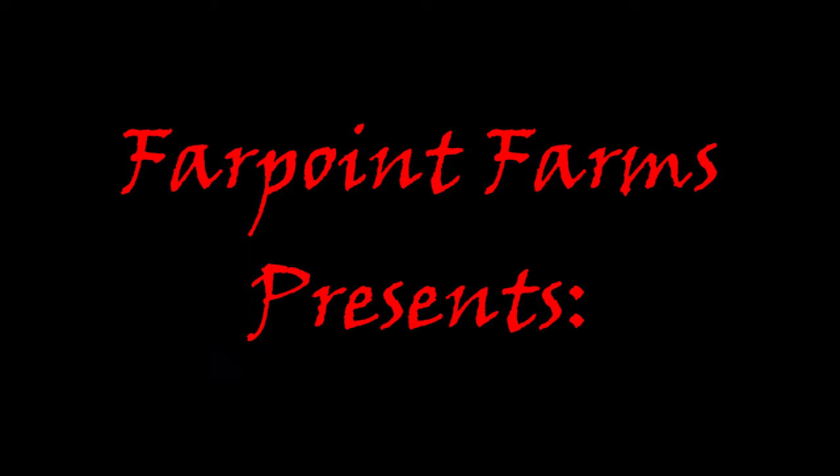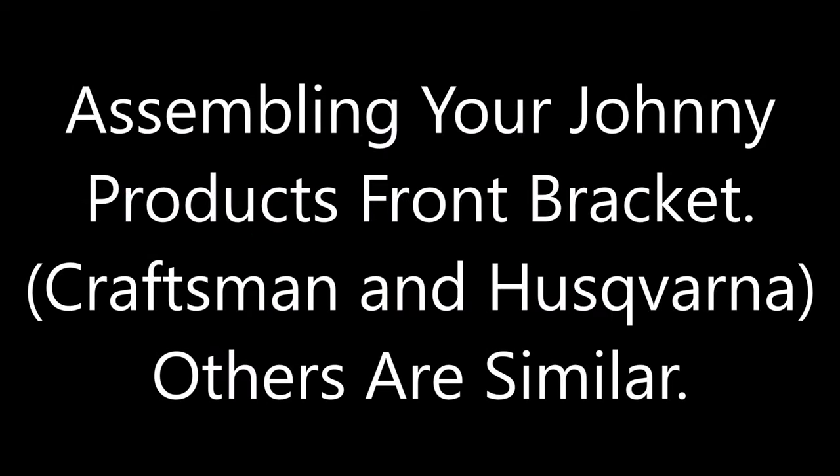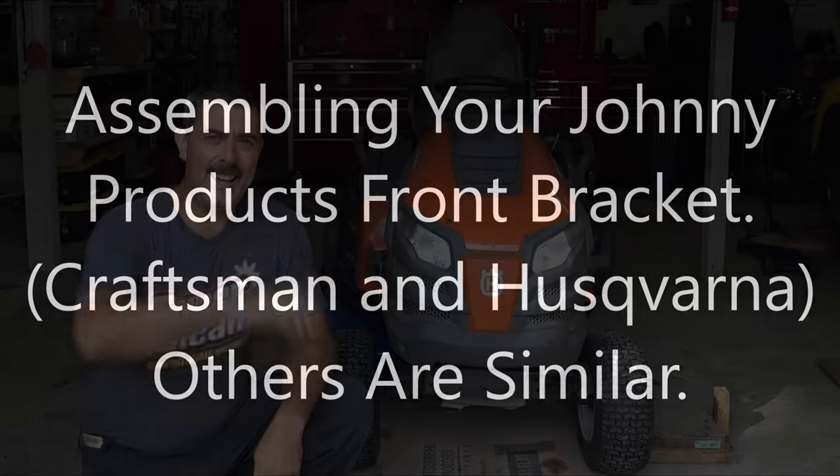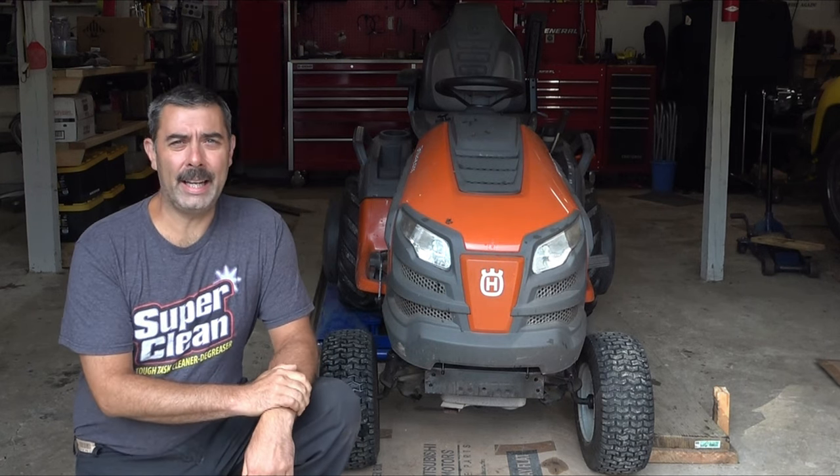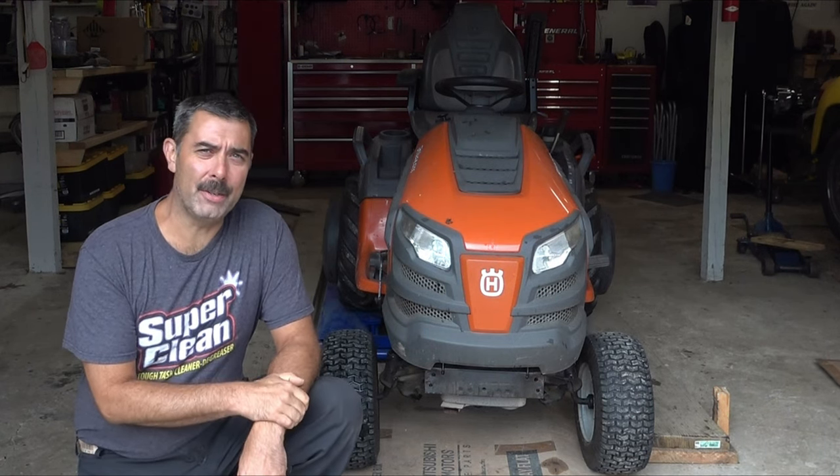There ain't nothing like living a simple life — something I lose aches and pains from working on the farm. Hey guys, it's Eric here at Farpoint Farms. Today we're going to be installing a Johnny Products Johnny Plow Jr.